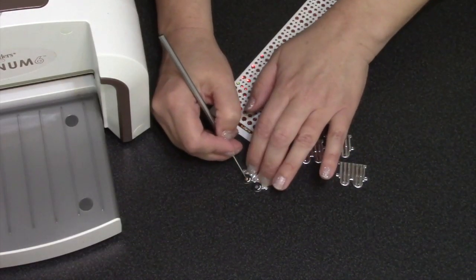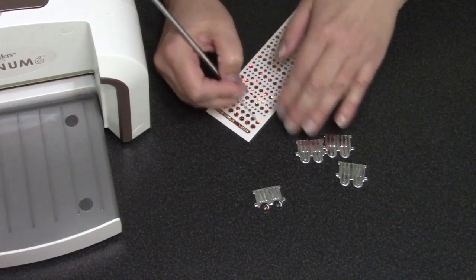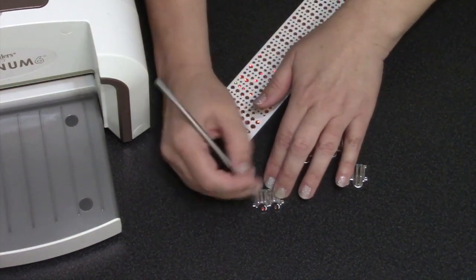I grabbed some little glitter stickers out of my stash — these are by Stampendous — and they have a size that fits perfectly in the centers of the wheels.